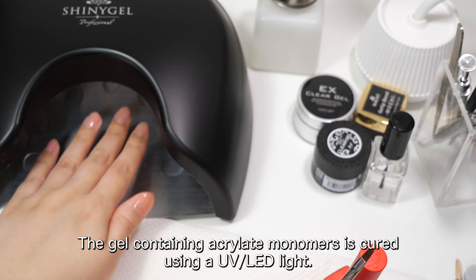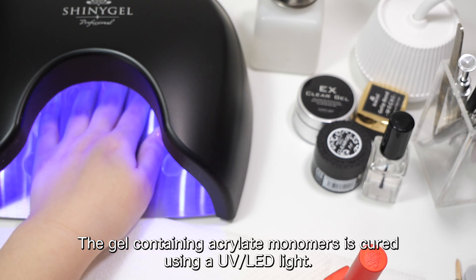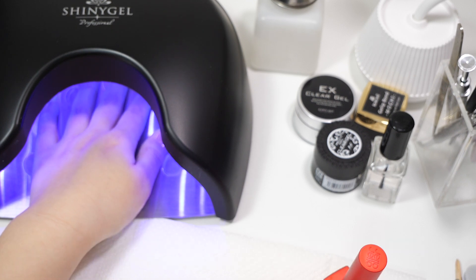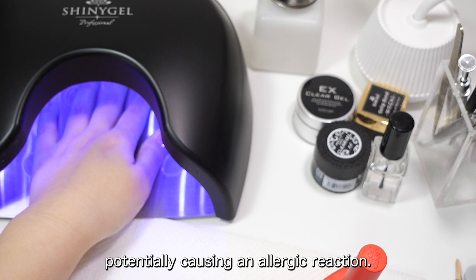Gel nails: The gel containing acrylate monomers is cured using a UV-LED light. If the gel is not fully cured, the uncured monomers may come into contact with the skin, potentially causing an allergic reaction.